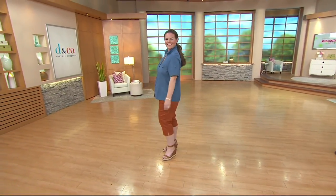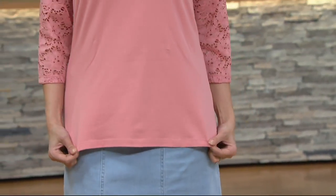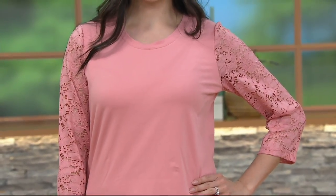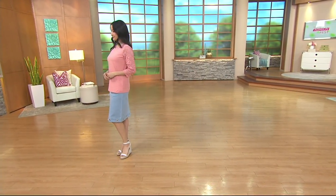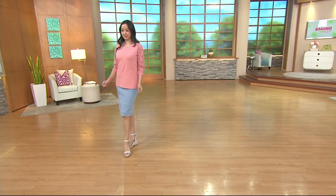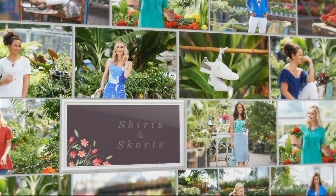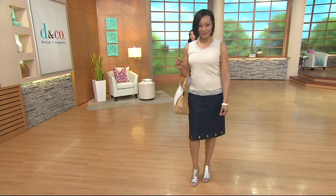We have a super cute skirt coming up next — for those of you who've been asking for a denim skirt, here it comes. But stay on the ordering process for that great little camp shirt. Also coming up later in the show as our top find is a lace top — the only lace on it is the sleeve, in a three-quarter length. We've sold a lot of the short sleeve lace shirt and many fans asked for a three-quarter sleeve as well. Good stuff — now it's time for the skirt!